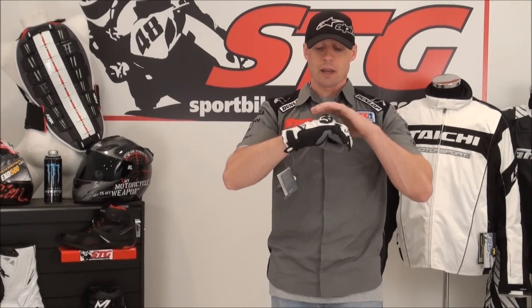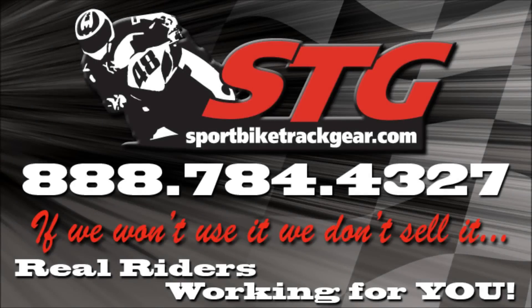All in all, what do we think? It's a nice glove. It's a nice value. It's a Held product — Held really gets it right, especially when it comes to gloves. When it comes to everything, they really get it right. They're a phenomenal company and they do a great job. At its given price point, the Short Race is a good value. I'm Rod Van from sportbiketrackgear.com. Thank you.